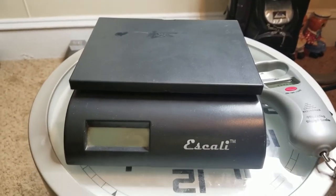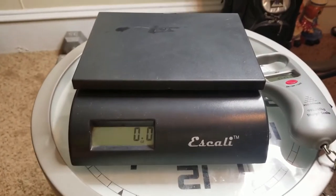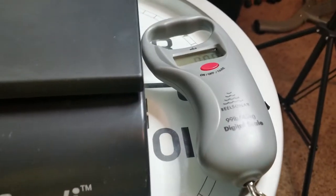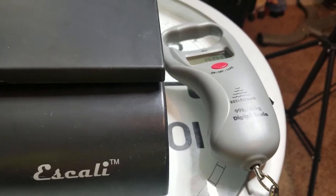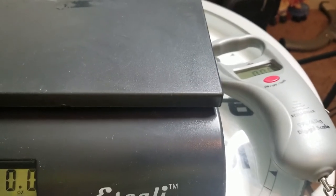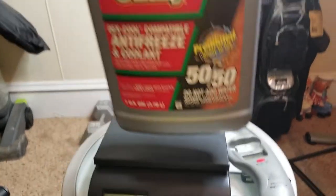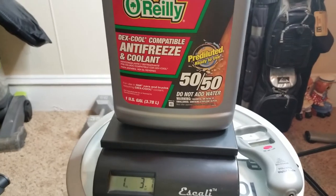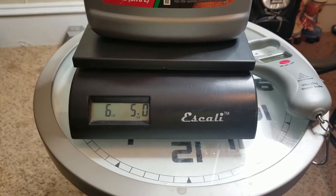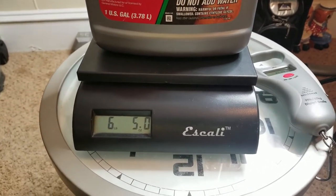So what we're going to do is turn this scale on. It's zeroed out. This scale measures in ounces; my Real Sonar scale measures in tenths of a pound. We're going to use the weight 6.28, which was the same weight as my personal best bass. I've taken an old antifreeze jug and filled it up with water until it got to what should be 6.28 pounds.